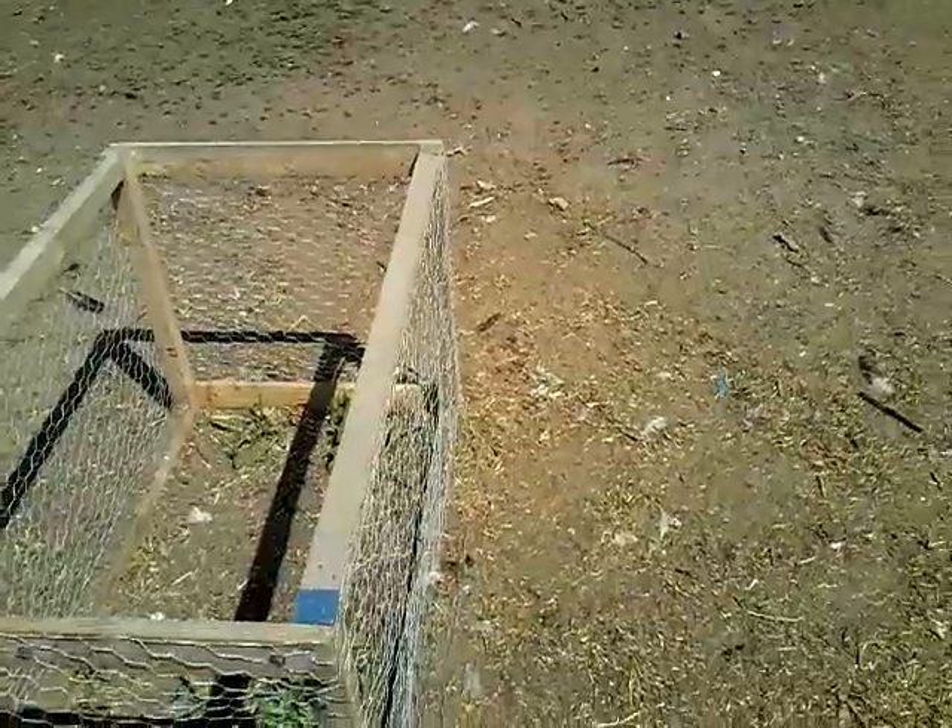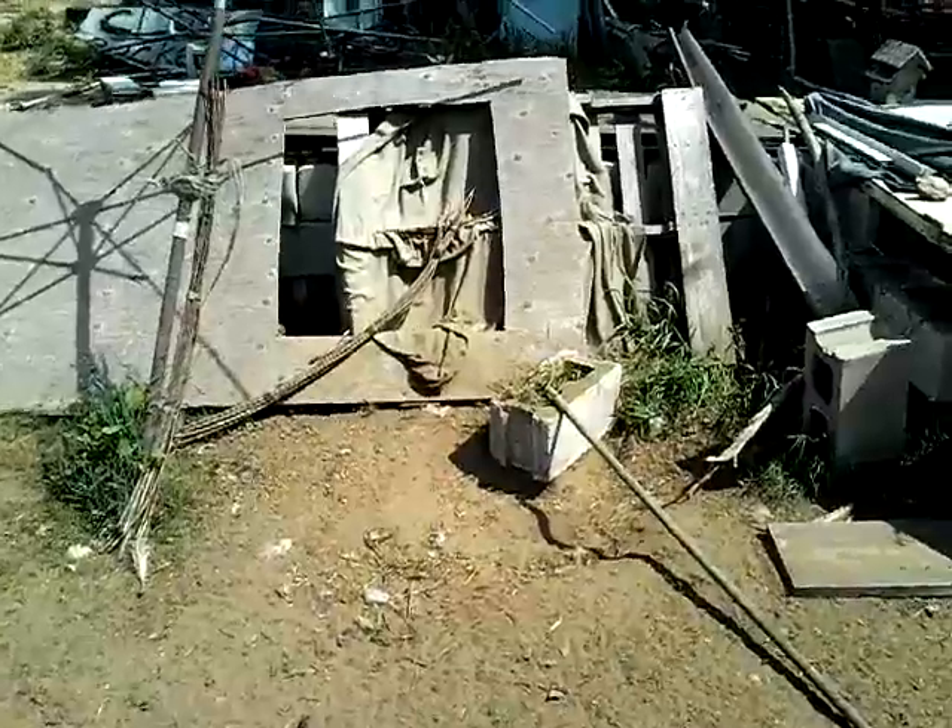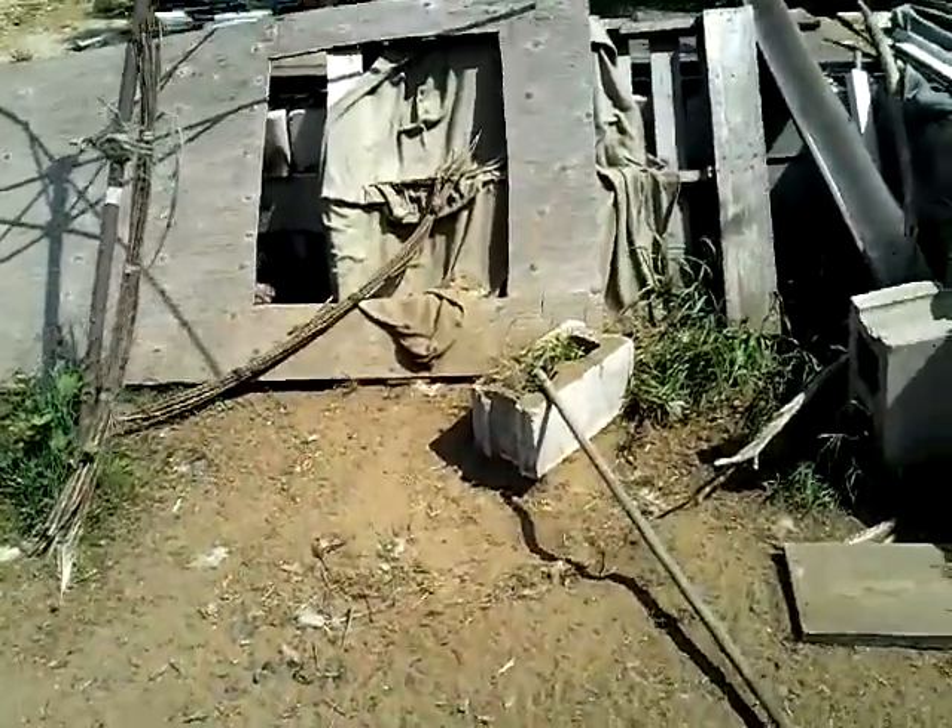Now, if you have free-range chickens like I do, give them a place to hide. Give them a place to get out from the view of aerial predators as well. That's Sheldon's bum you see right there — he's taken a little break underneath.